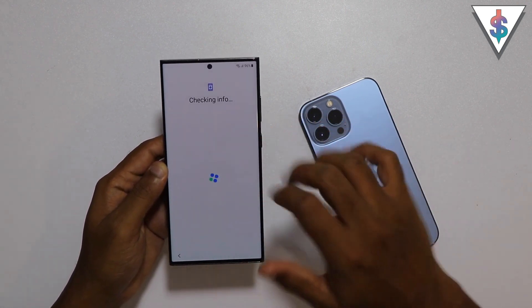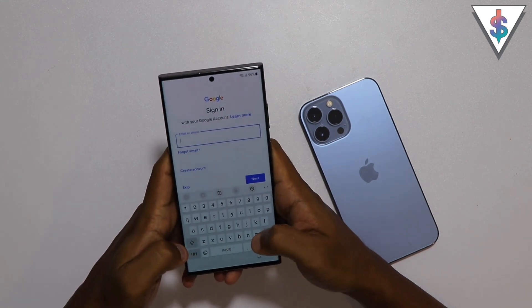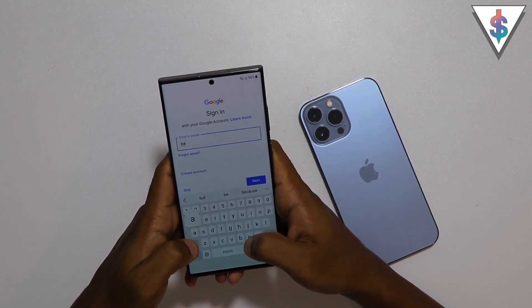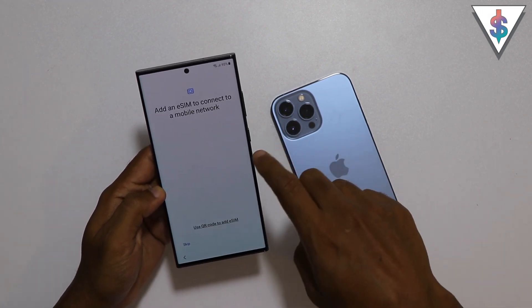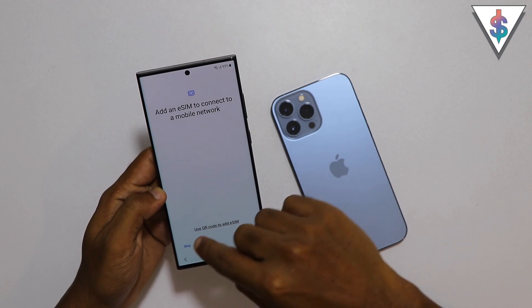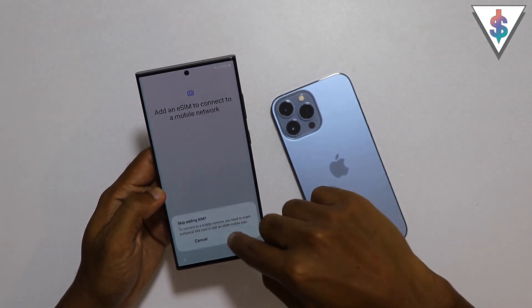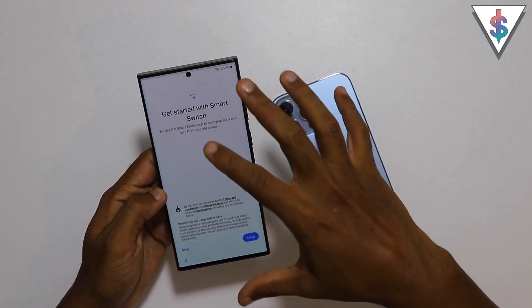Here you need to go ahead and sign into your Google account. Just like that, I have signed in. You can even add an e-SIM if you want, but I'm not going to do that right now - I'm going to skip this option. It's good that the S23 Ultra also comes with the e-SIM option.